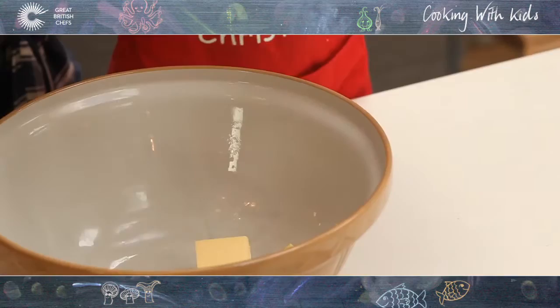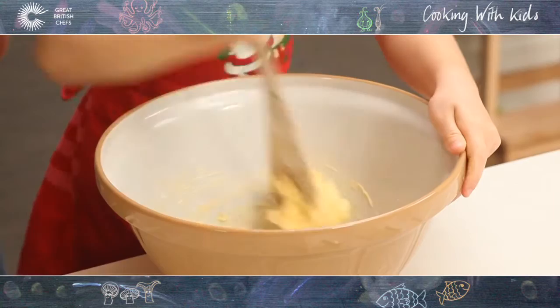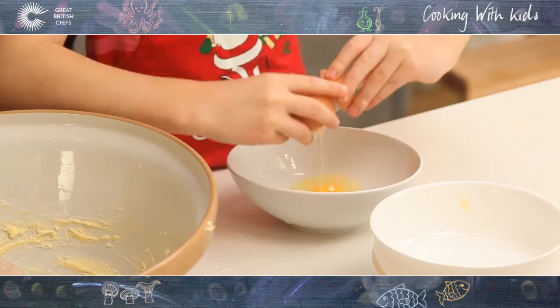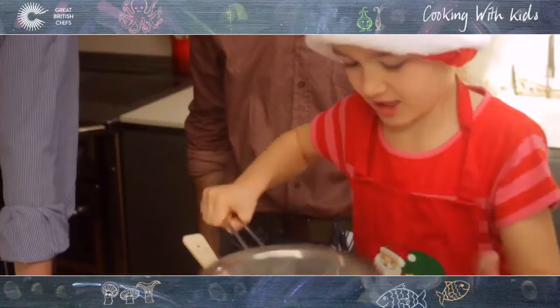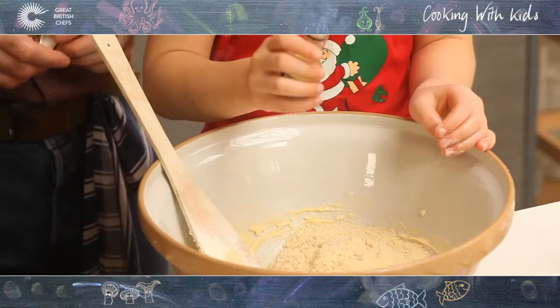So this is 200 grams of butter — put some muscle into it, mix it up. That's just butter. Have you added anything? Just a touch of sugar because it was starting to melt as the bowl was a little bit warm. Two eggs added to the butter that's already been mixed with the sugar. Put flour in, shake it, keep going. Good girl, well done.